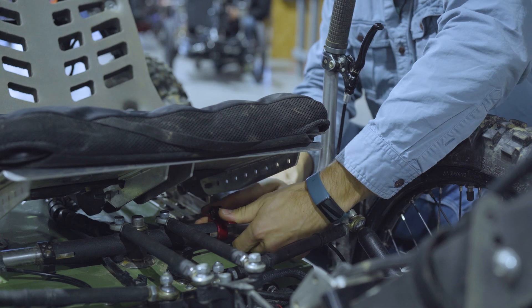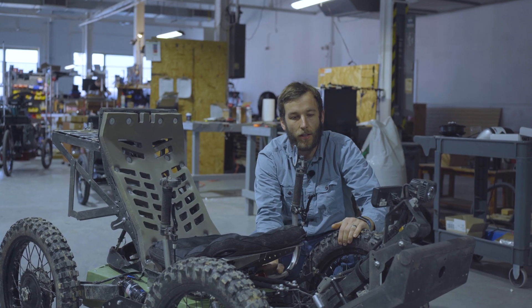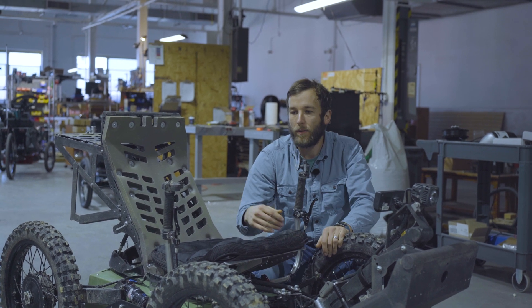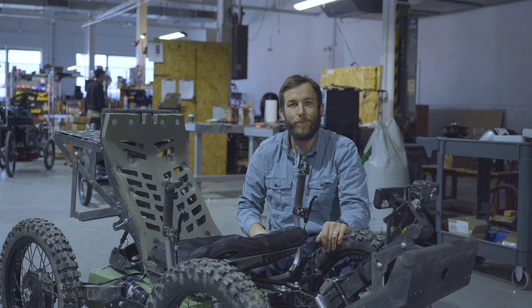Make sure when you fold your quick release lever back down that you've got plenty of tension on that lever so it's solid. Then you're in the cockpit, ready to go. You can release your parking brake and you're ready to ride — enjoy!